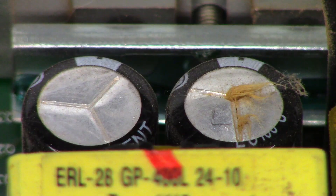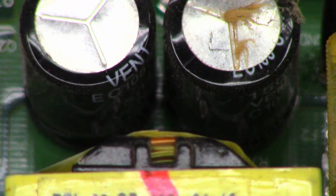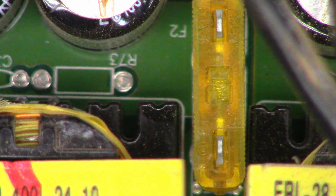Let me flip it up — you can certainly see it is bulged and you can see the crack on the lower portion of the relief. Let's go ahead and pull the board out of this thing. But before I do that, I'm going to pull some of the fuses out and see if my current draw goes away, especially this fuse right here.